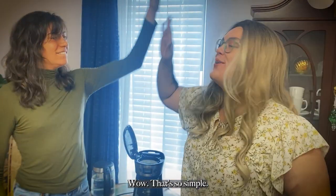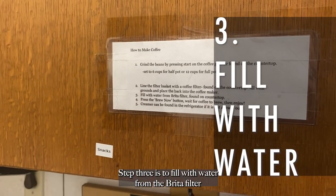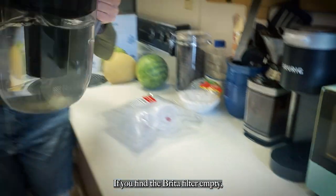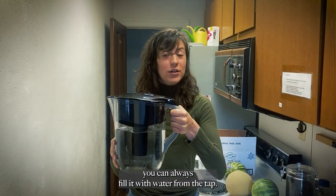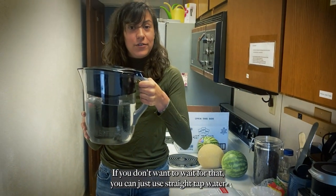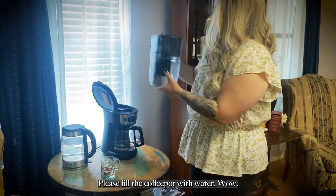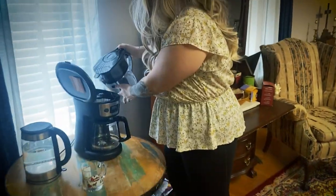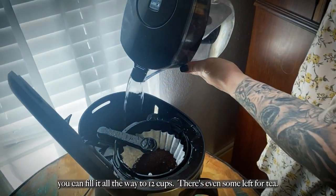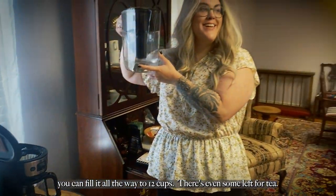Wow, that's so simple! Step 3 is to fill with water from the Brita filter found on the countertop right here. If you find the Brita filter empty, you can always fill it with water from the tap. If you don't want to wait for that, you can just use straight tap water. Please fill the coffee pot with water — if you're making a full pot, you can fill it all the way to the top. There's even some left for tea!